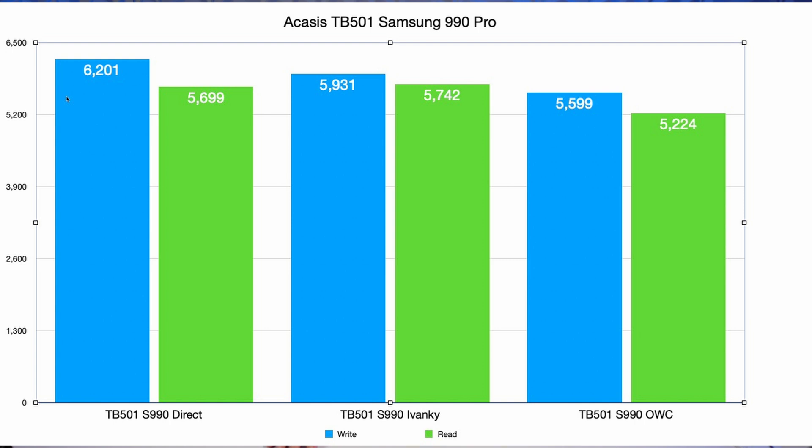My best performing drive is the Samsung 990 Pro in the Acasys TB501 case, the non-pro version. Direct, it does about 6,200 write and 5,800 read. Going through the Ivanki it drops just a little bit to 5,900 write and 5,700 read. But going through the OWC dock it drops down to 5,600 and 5,200. So if you want the best performance out of Thunderbolt 5 drives you really need to go straight into the Thunderbolt ports — this is where the Mac Studio really helps because you have six, whereas on the Mac Mini you've got three.